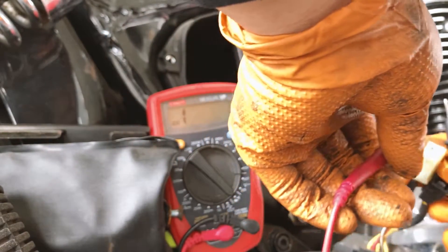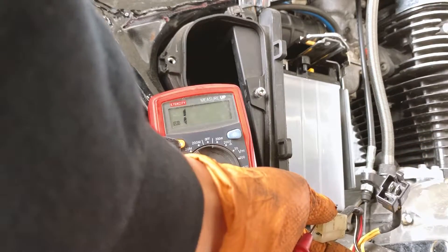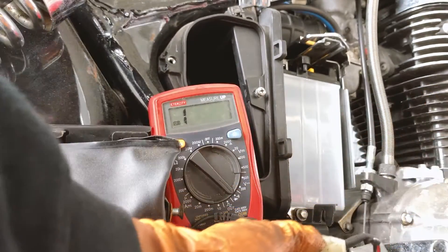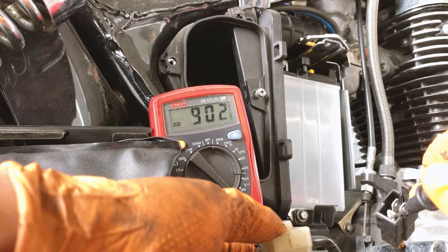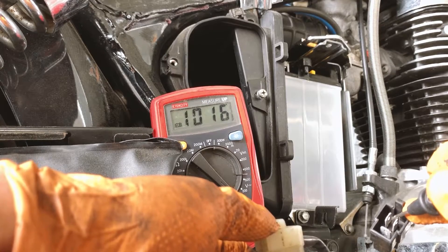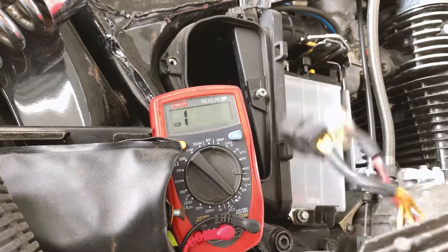I put the probe on the positive terminal - nothing, nothing, nothing across the diodes. Then I put it on the negative and I'm getting readings of 9.2 and 9.14. So it looks like this could be an issue. It's confirmed - the rectifier regulator is bad.